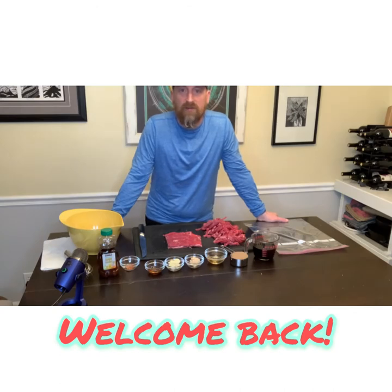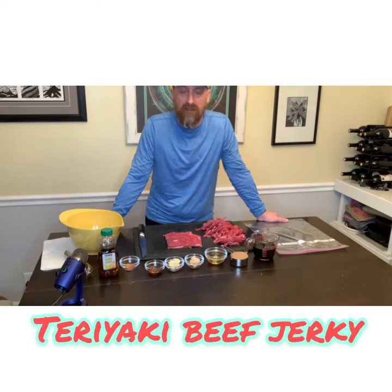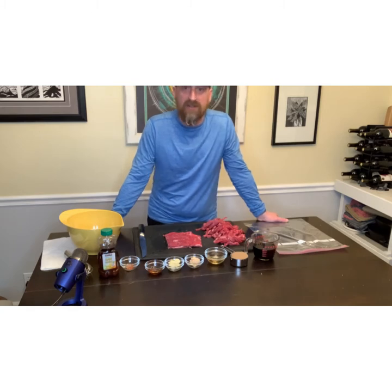Hey everybody, welcome to this episode of Bones and Brews. Today we are going to make a teriyaki beef jerky. It's going to be at least a 24-hour process just to get it prepared, and then I am going to put it in my dehydrator and let it go from there.